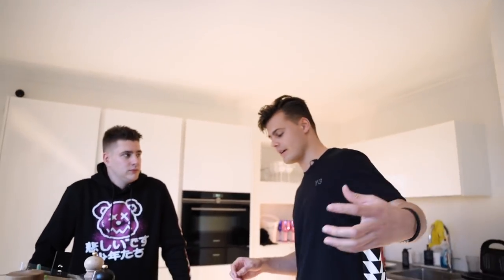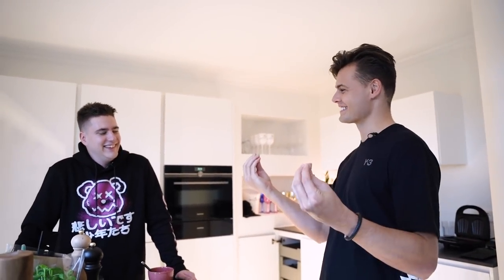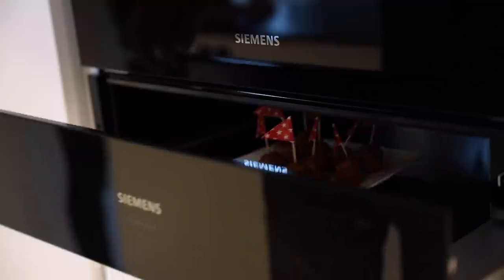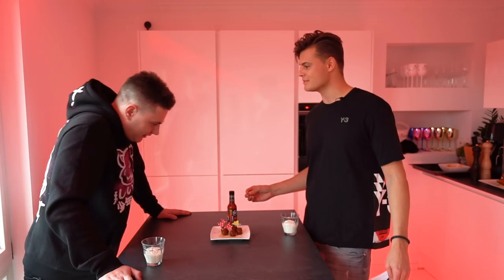Before we go to the final result, we have to do something else — the hot questions! Every video with a guest we have hot questions, and this time we have the hot heads — little hot chili sauce. It sounds amazing but it's a bad one. Do you like spicy food? I like spicy food, but not like this jackass stuff.